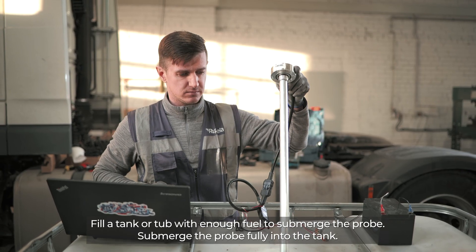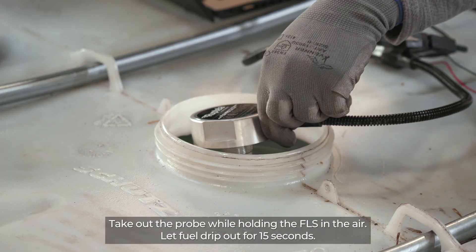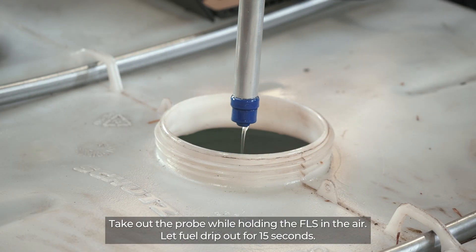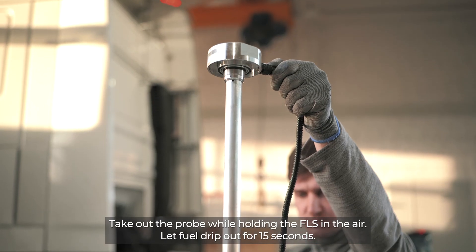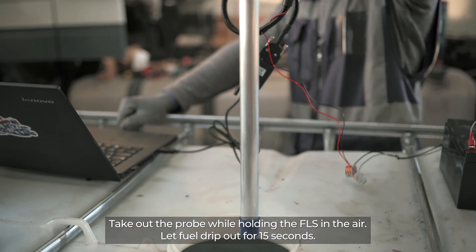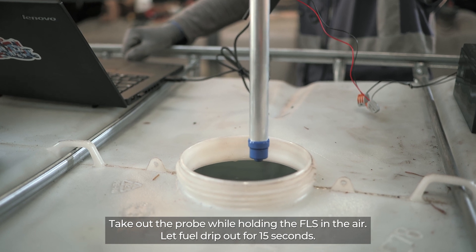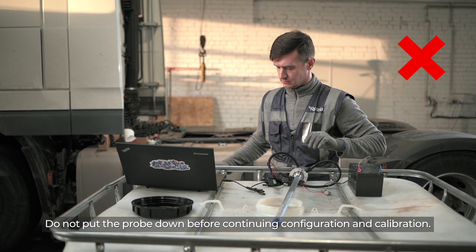Fill a tank or tub with enough fuel to submerge the probe and submerge the probe fully. Take out the probe while holding the FLS in the air and let fuel drip out for 15 seconds. Do not put the probe down before continuing configuration and calibration.